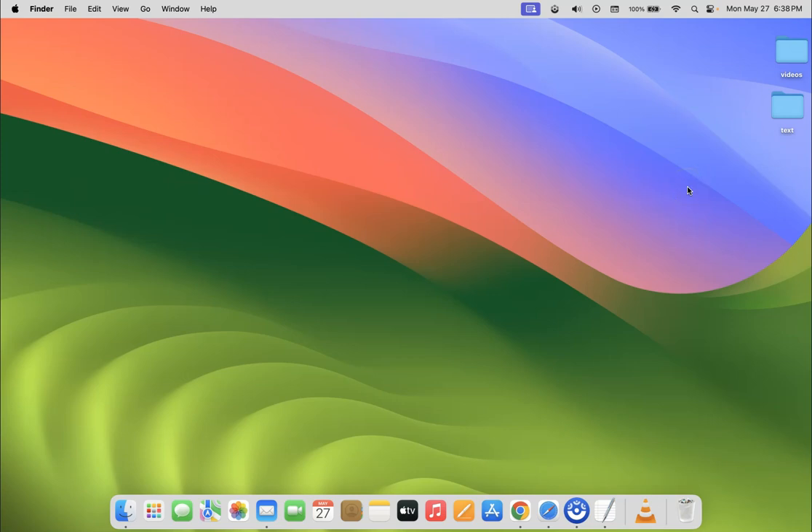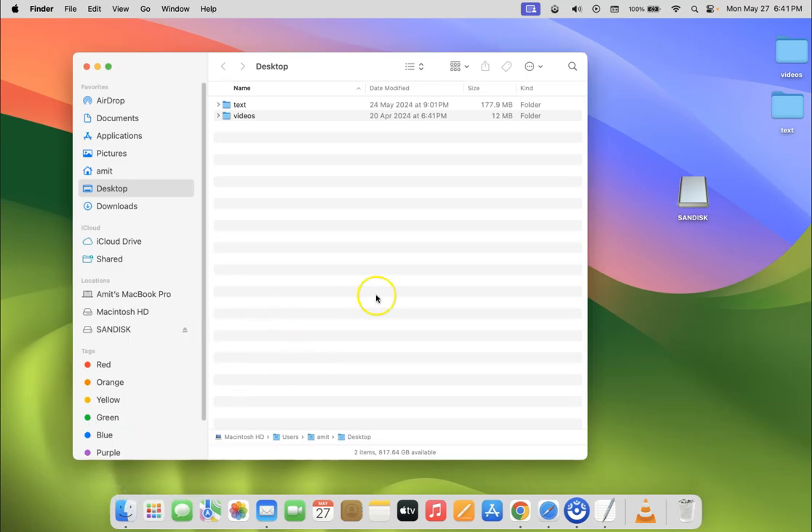Let me show you the fourth method. Remove it and insert it back. To eject it safely via the fourth method, open Finder. Once it's open, go to the 'Locations' section, find your USB flash drive there, and click the eject button next to it. Your USB flash drive will be ejected safely. That's done via the fourth method.